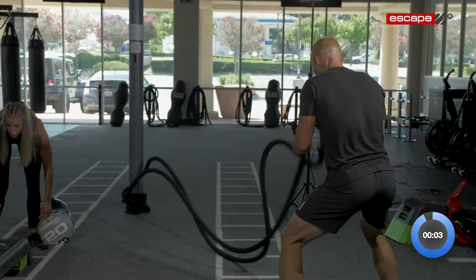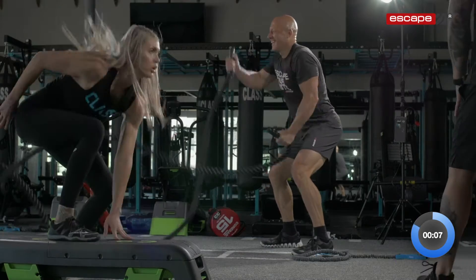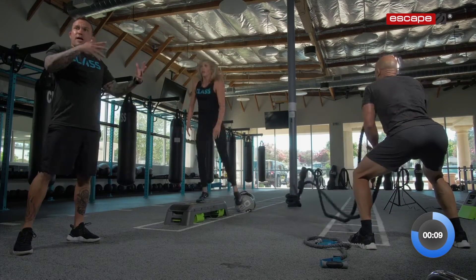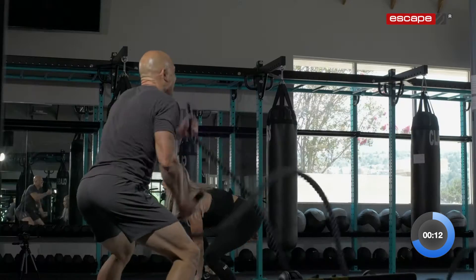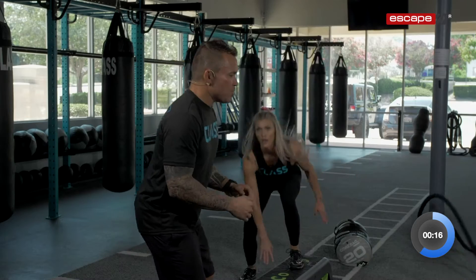Let's go, 40 seconds on. We're doing touchdowns now. Squat down, load it up, and then spring up. Load up that posterior chain. Like I'm tearing a piece of paper with my feet.